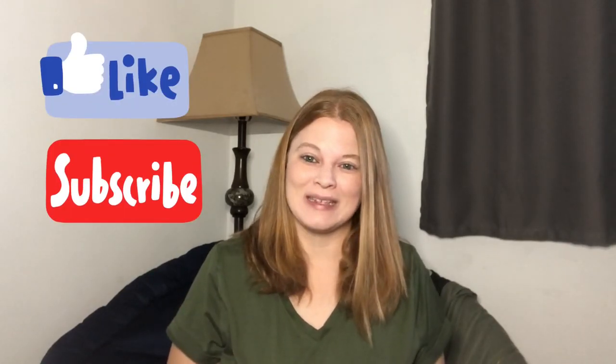And remember, if you could go down below, hit that like and subscribe button. Until next week, I'll see you then.